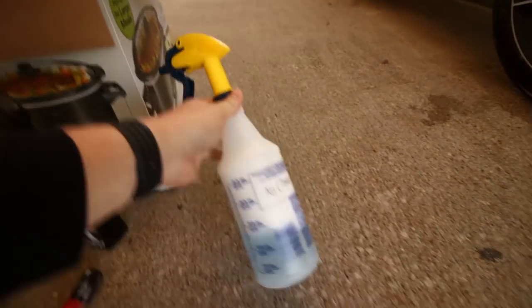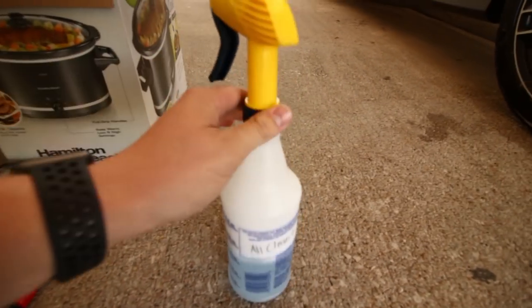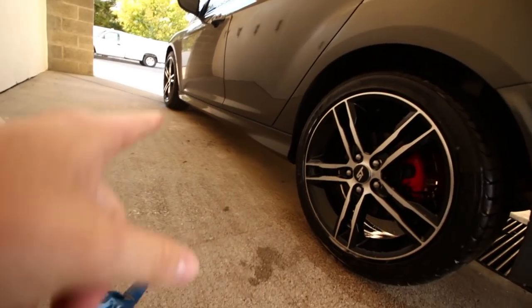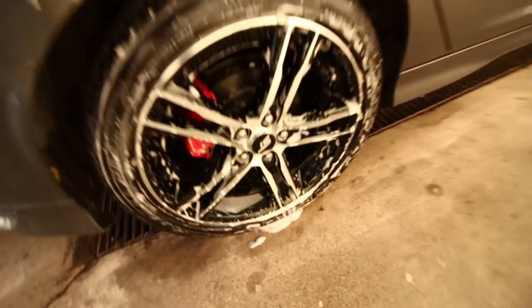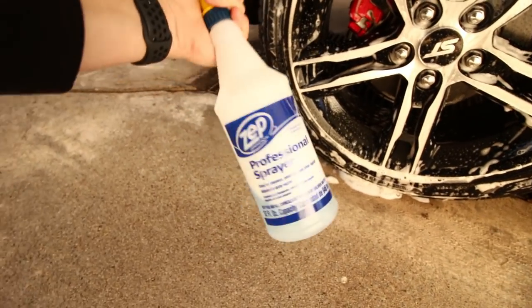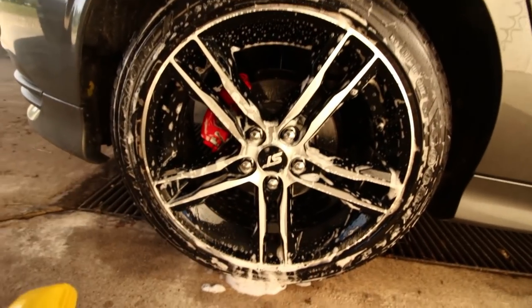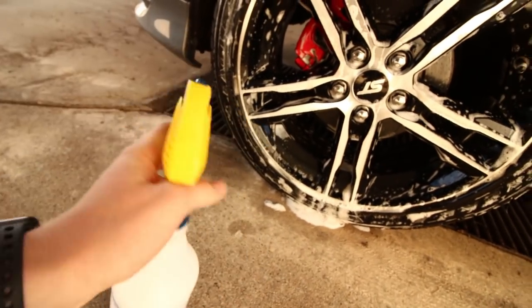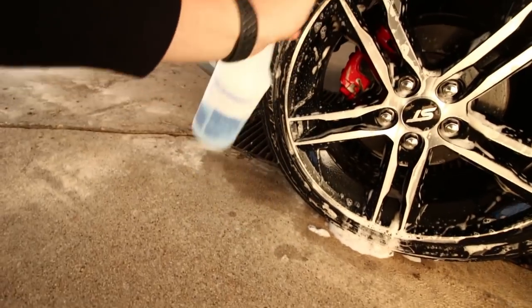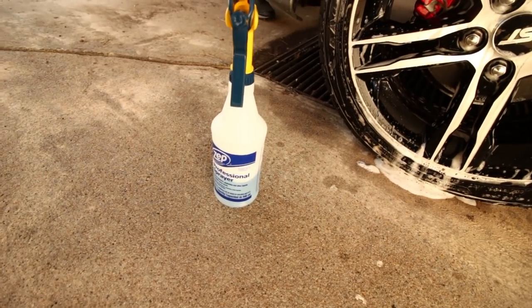Alright, so I just wanted to show you guys why I bring the Dawn dish soap. I actually ran out of wheel cleaner, and luckily I had the Dawn dish soap to use. I had one wheel left, so I used it on that last one. I just sprayed some on the brush and scrubbed it the same way. Dawn dish soap is a degreaser, so it might not have the best brake dust breaking-down qualities like the wheel cleaner does, but it should do pretty good. You can also use this for pretty much anything else — your interior, the fender liners, and stuff like that. It's basically an all-purpose cleaner degreaser, so it's really nice to have on hand in case you run out of something.